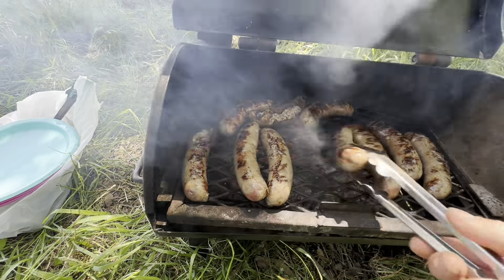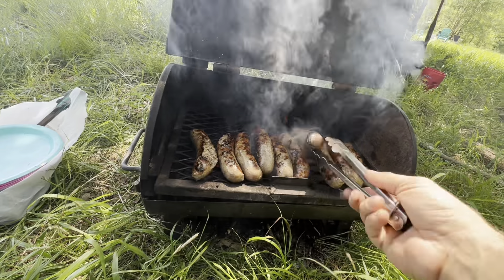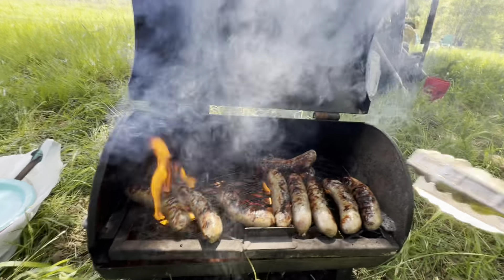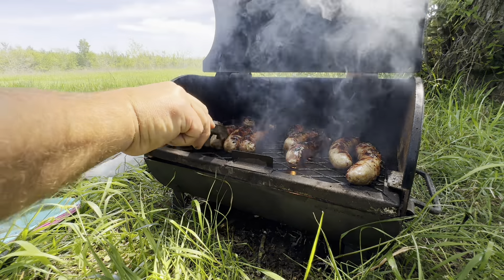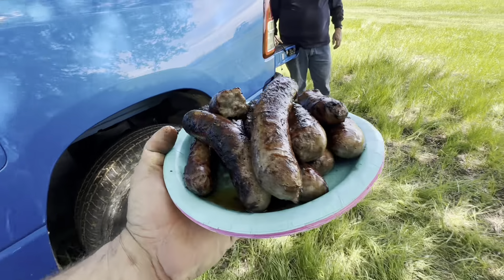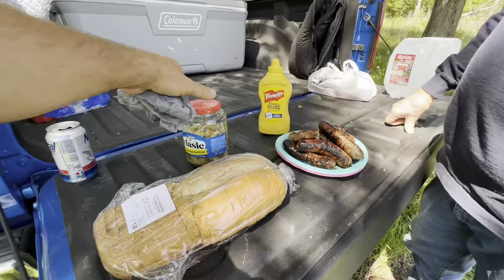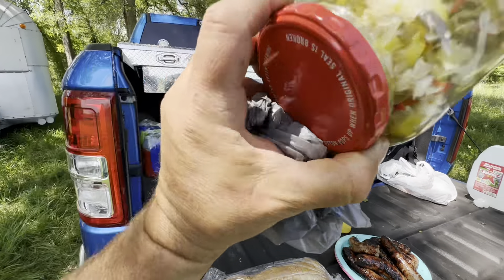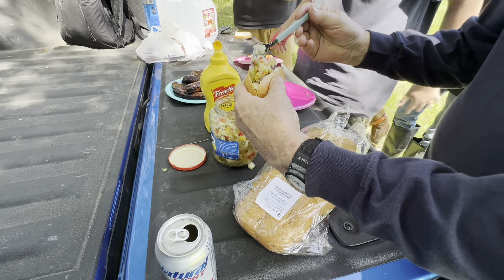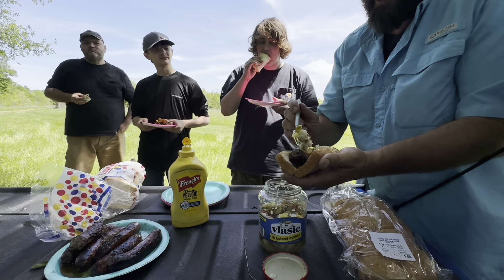Beer brats. You had a chance at it — you had the spotted pig right in front of you. A homemade relish — jalapeños, onions. That looks good, brother. That looks good. What about relish? Because I didn't even try it yet.